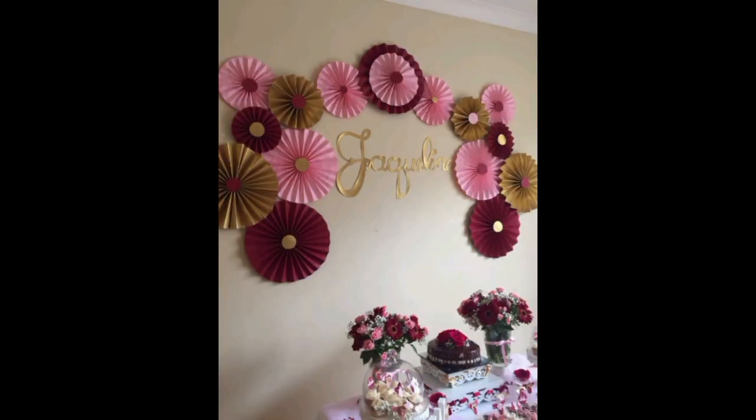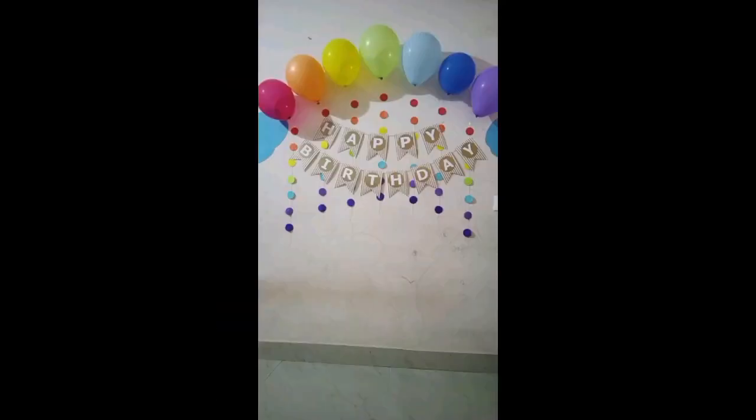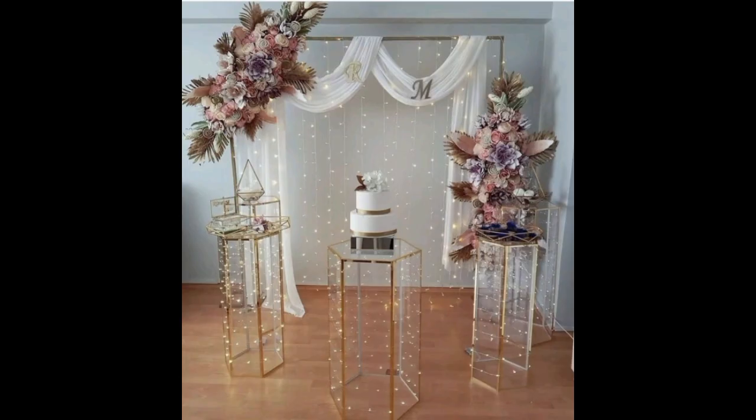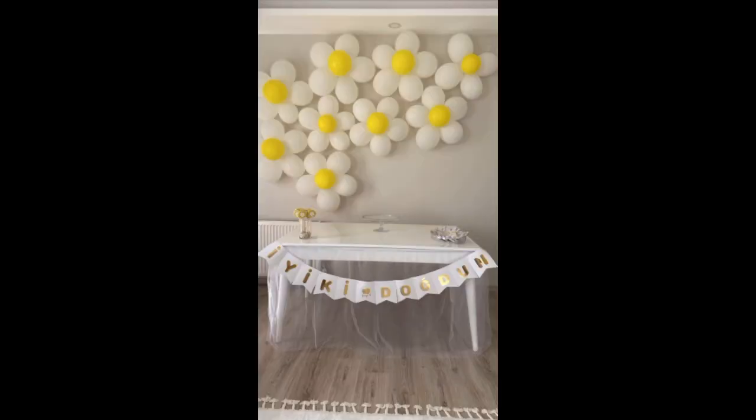This design with pink, brown, and maroon flowers is very beautiful. With simple balloons, seven-color balloons, and simple wall, it is a very beautiful and expensive-looking design. You can also use metallic balloons.